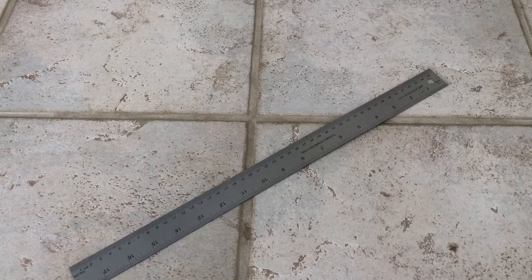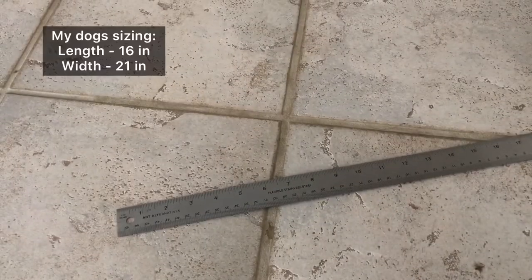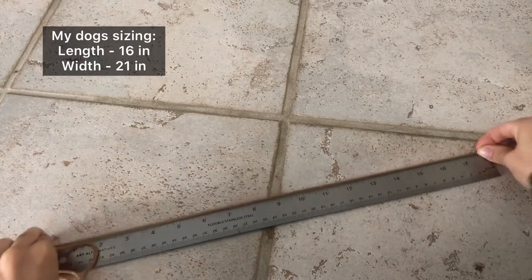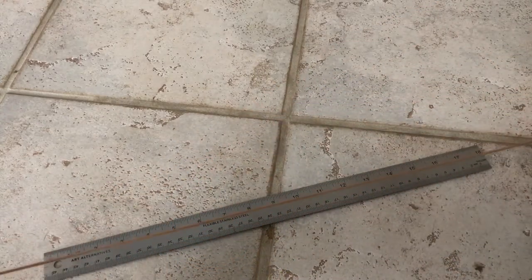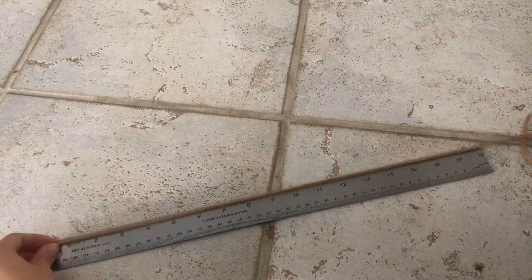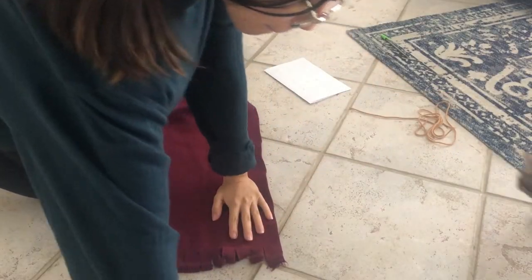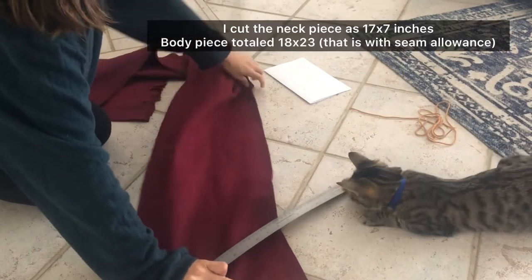For each measurement you take, you're going to have to add two inches for seam allowance. Just for reference, my dog is about 25 to 30 pounds, she's two years old, her length was 16 inches, and her width was 21 inches. For the neck piece I'm just guesstimating about 17 inches, just to give her some space.